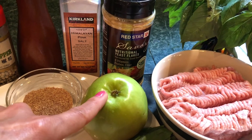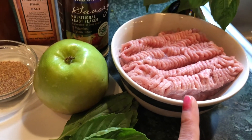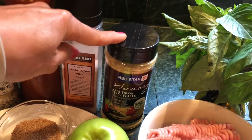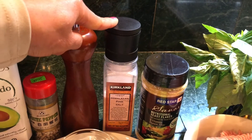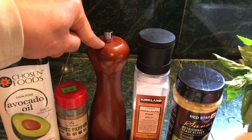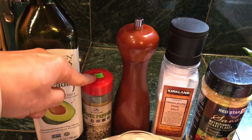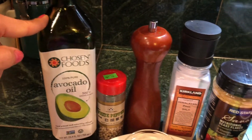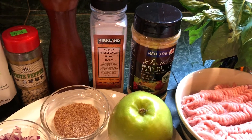Two tablespoons of chopped basil, and one pound of lean ground turkey or ground chicken. One tablespoon of nutritional yeast, one teaspoon of salt — add more or less to taste — and one or two teaspoons of ground black pepper or ground white pepper. White pepper gives more heat than black pepper. Two tablespoons of avocado oil to keep the meatball moist and tasting perfect.